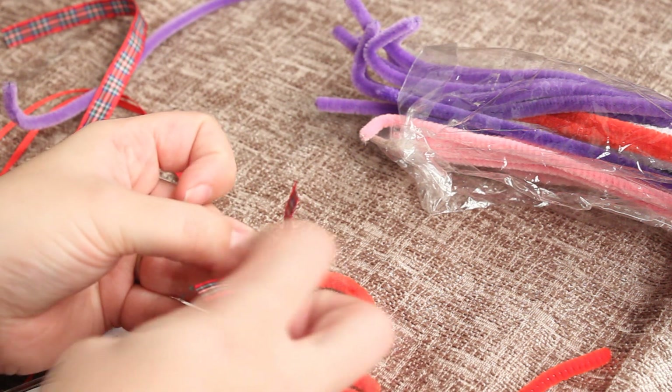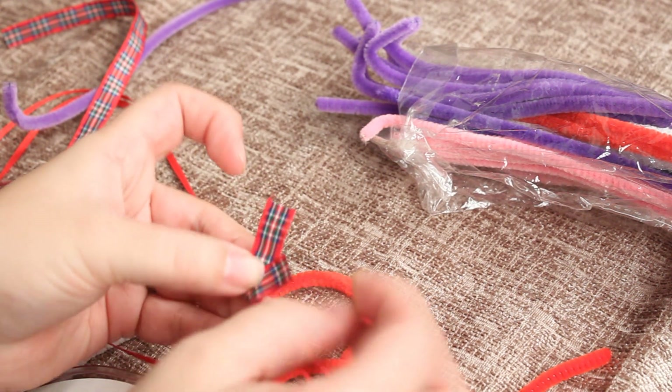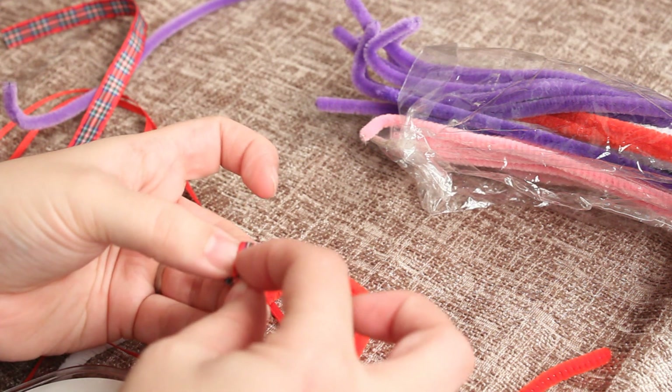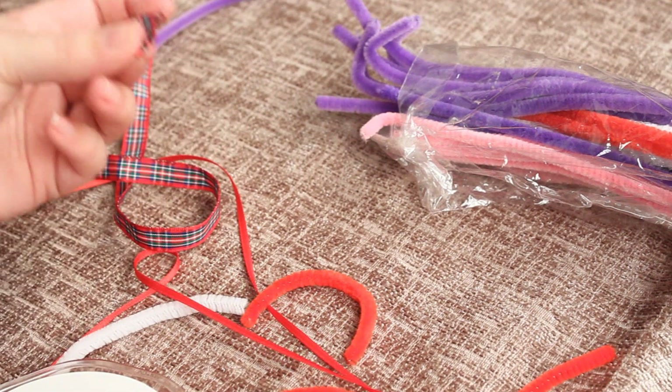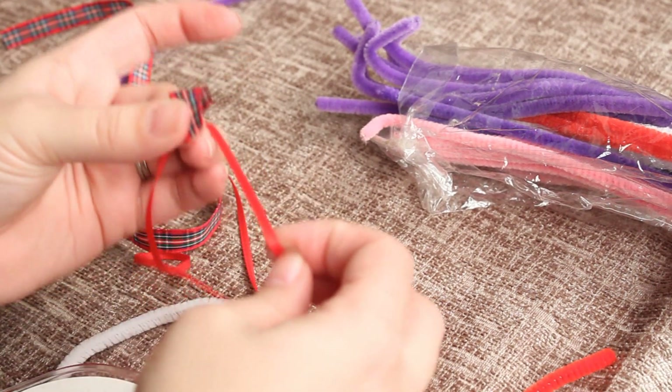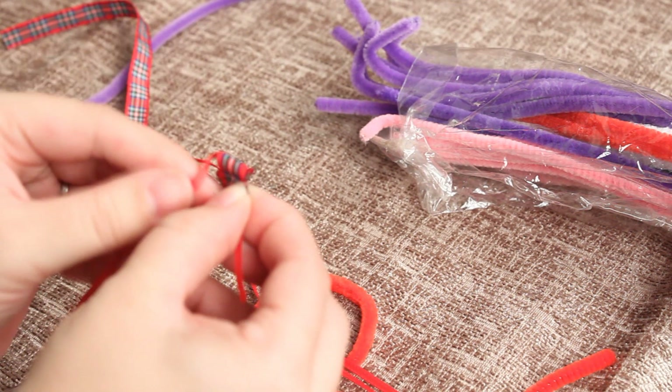Now what you need to do - you've found your centre piece - you're going to fold the left side into the centre and just bring it down a little bit. Then the right side into the centre and again bring it down a bit. Then you take your thinner ribbon - here we've got the red piece - and all you're going to do is just tie that around the centre.